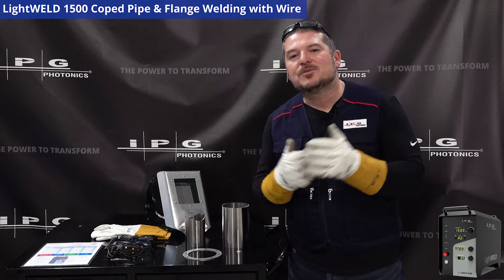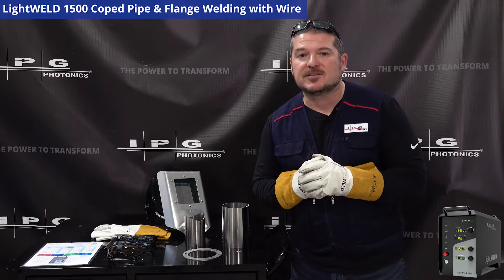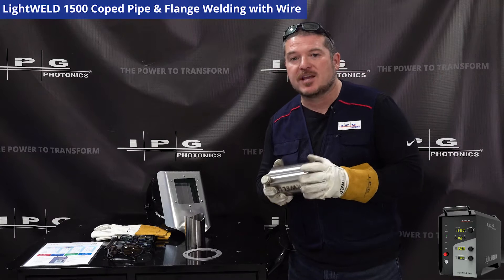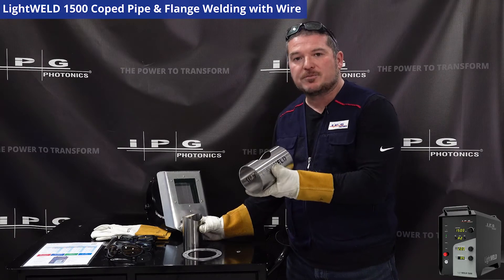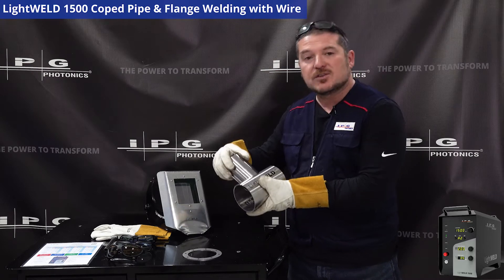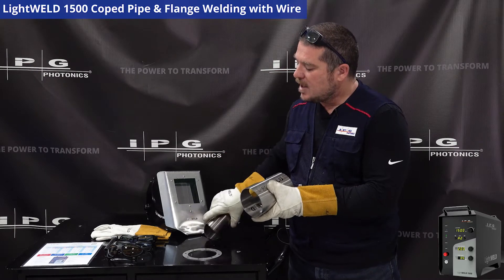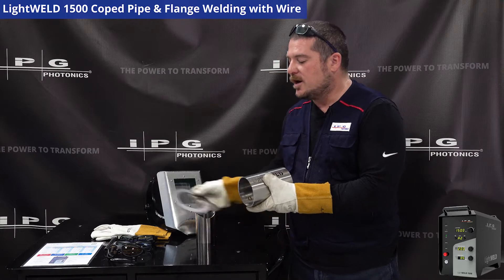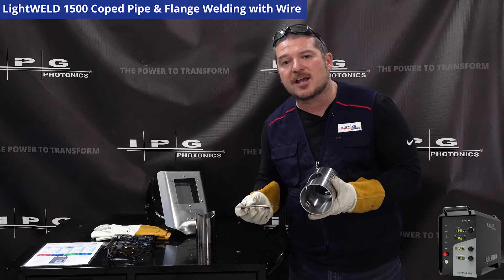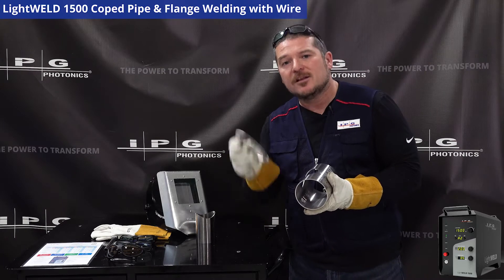Hello everyone and welcome to another online demonstration of the LightWeld 1500 handheld welder. Today we're going to be doing wire assist, but unlike what we've just done with the flat panel assemblies of stainless steel, we're going to be doing pipe assemblies. We have a four inch pipe that we're going to be coping in a cope weld to this three inch pipe, and then at the end we're going to add a flange. This is a very common assembly that most of you will recognize in your manufacturing environment. Let's get started.